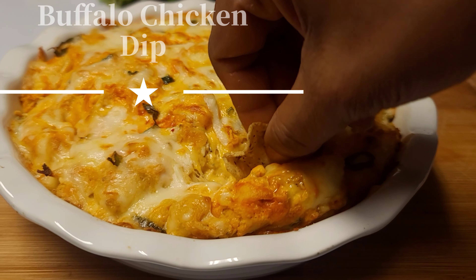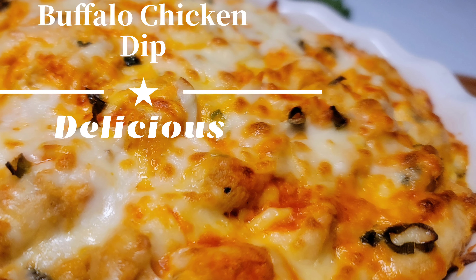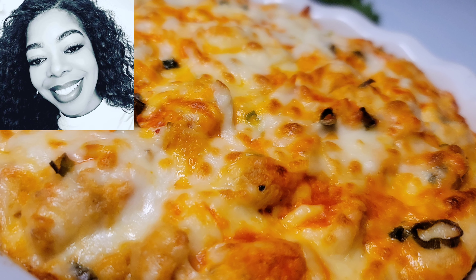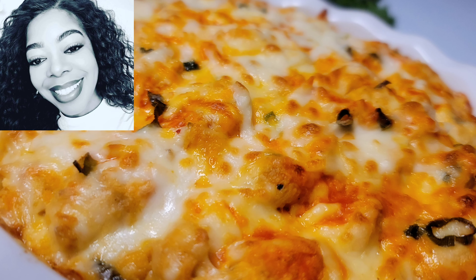Hello everyone and welcome back to my channel! Today I have a fabulous recipe that we will be making — it is a Buffalo chicken dip. This is so easy, super amazing, anyone can do this. Without further ado, let's jump right into this video.